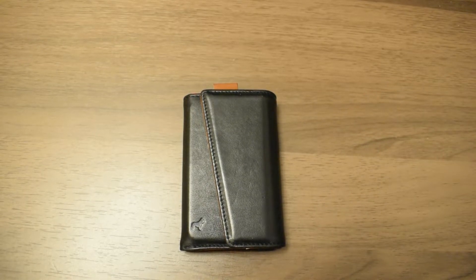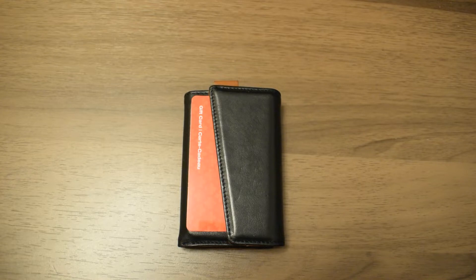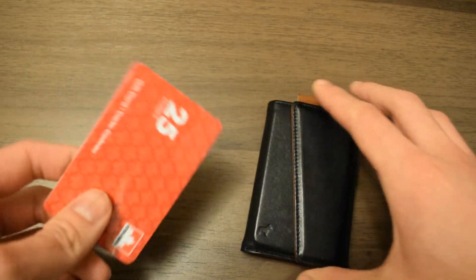One thing I love about the Frenchy wallet is that the magnet is strong enough for you to put a card in between. For example, for transit cards or cards you'll be using in the next minute or two, it's secure enough that they won't fall out, but you're able to grab it quickly enough to pay.